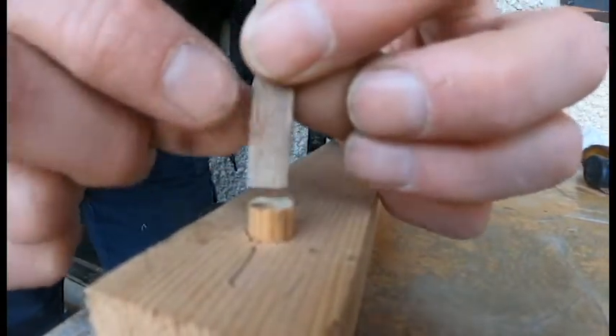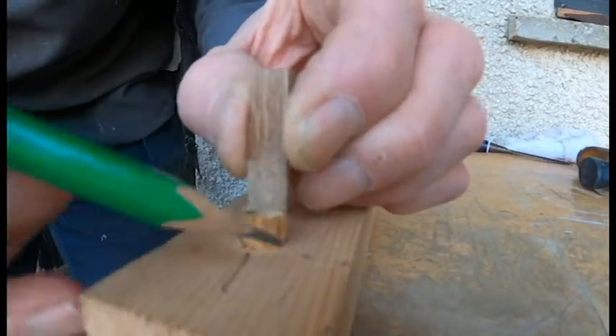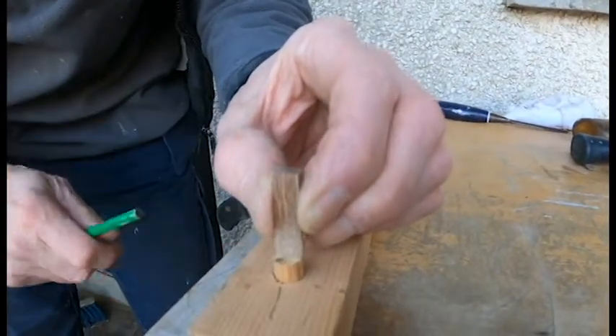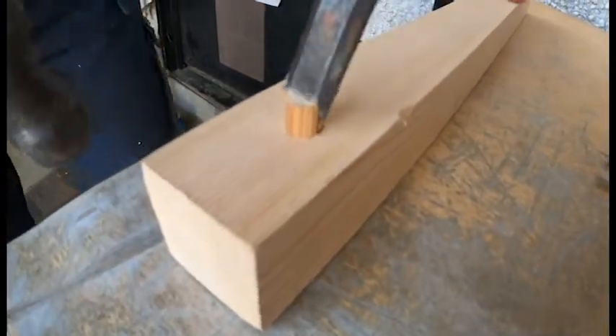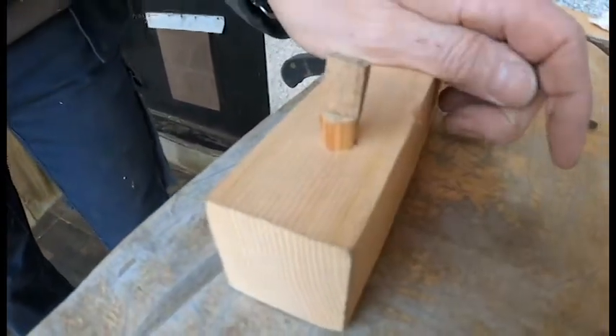To avoid that, again as John explained, we put the wedge in perpendicular to the lines of grain on the piece of timber. So I'll just split the end with a trunnel, put in the wedge, and tap that down in.